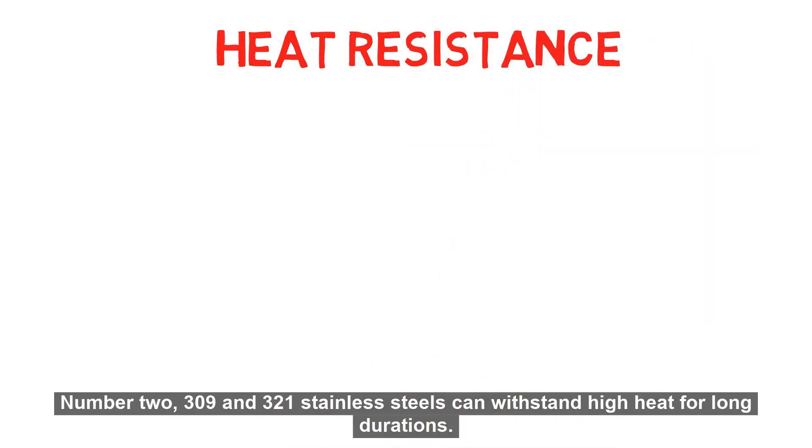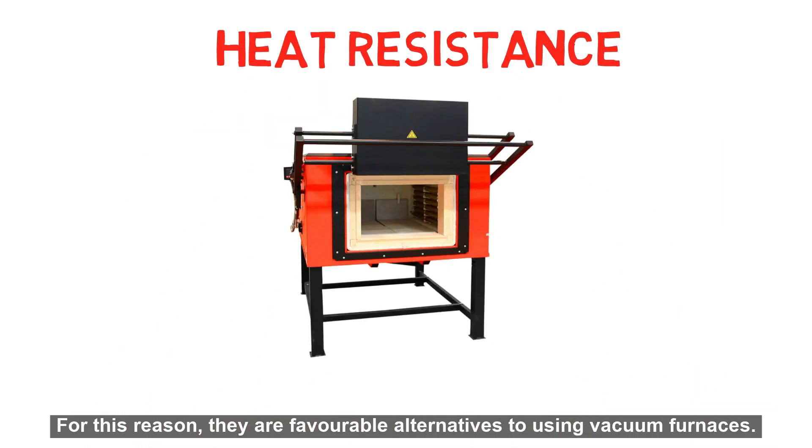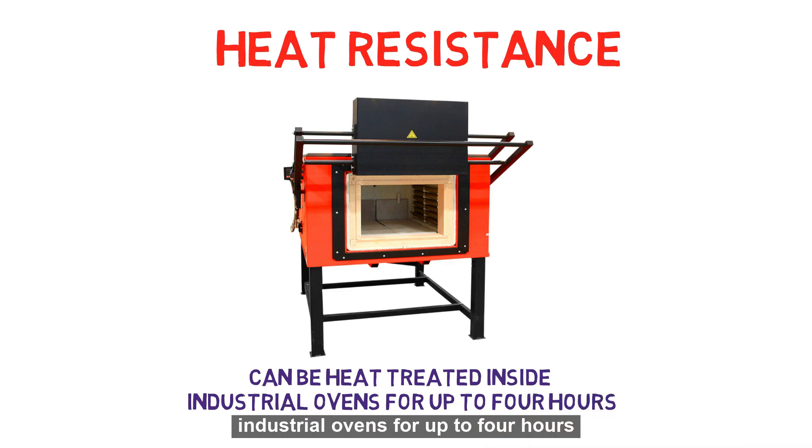Number 2: 309 and 321 stainless steels can withstand high heat for long durations. For this reason, they are favorable alternatives to using vacuum furnaces. With tool wraps, tools or die parts can be heat treated inside industrial ovens for up to 4 hours without the risk of contamination.